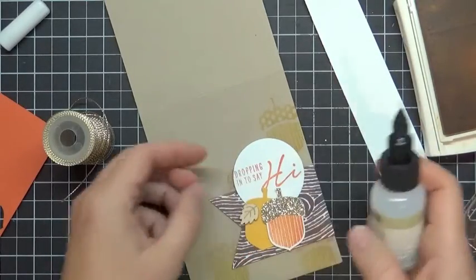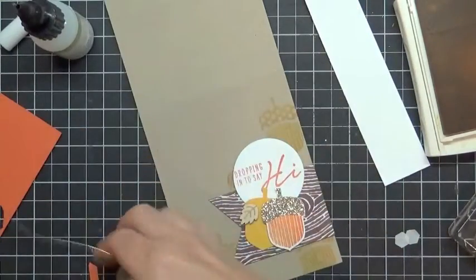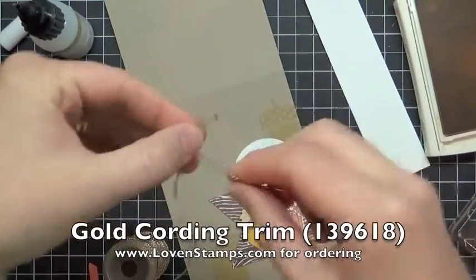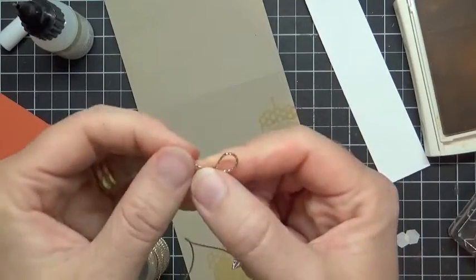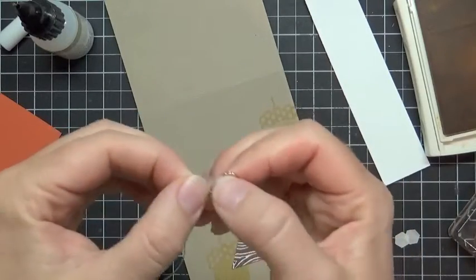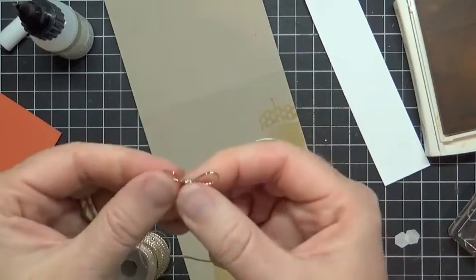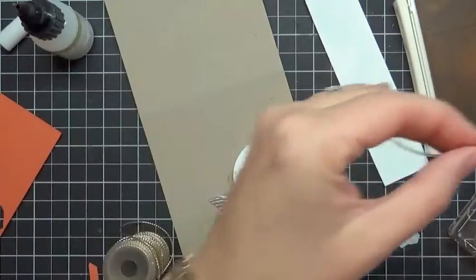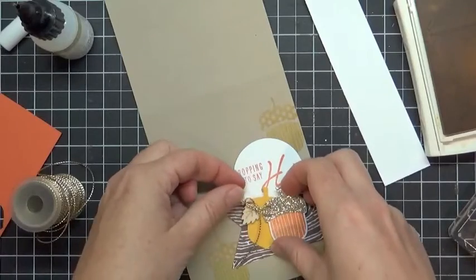I thought I had my acorns glued down but I don't, so I'm going to leave this open just for a second because I'm going to tie my bow. Your gold cording will be included in your kit and you can tie your bow there. Cinch down the ends because you want those little bow ends to be pretty petite so that they're kind of in line with the scale of the rest of our card.